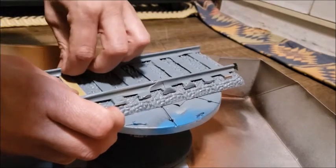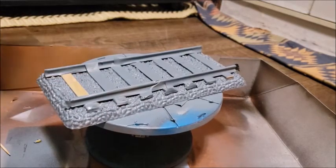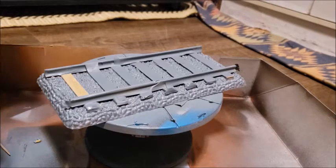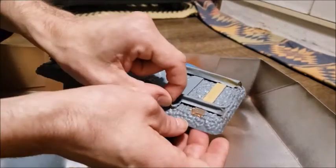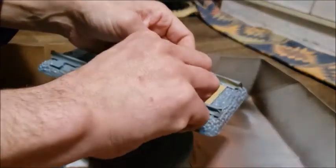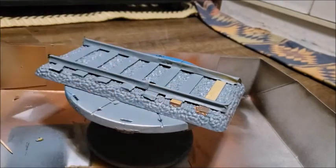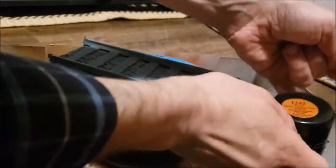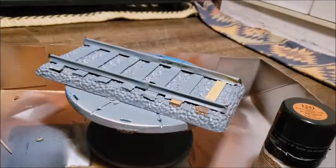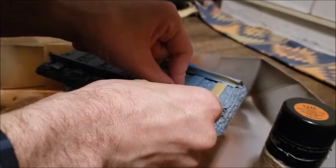Push it right up against the train track so that all that's left is the wood. You can see that's not the color you want the wood to be. If you look at this other tie right here, you will see the natural wood color — now that's the color you want.